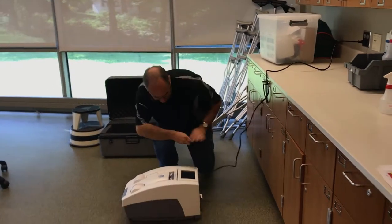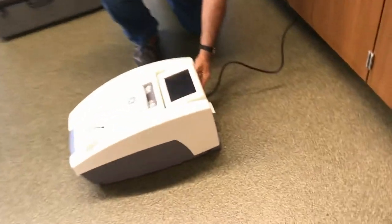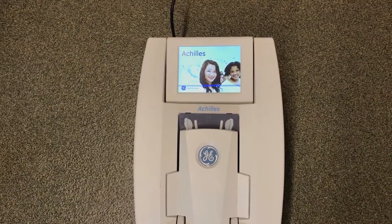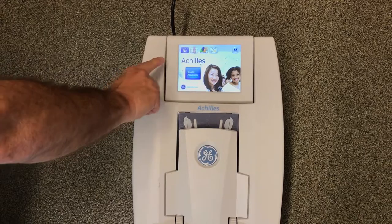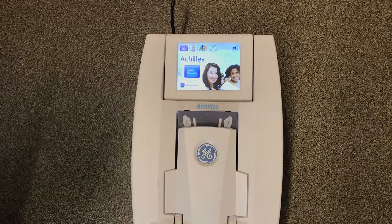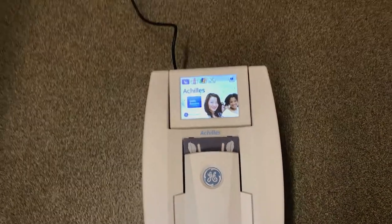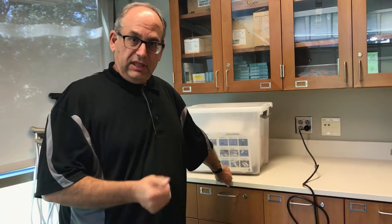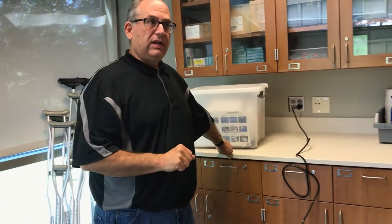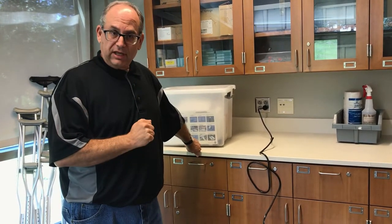Place the machine on a flat, level surface, then turn it on. It's a touch screen and the different options appear on screen. It will immediately indicate that a quality assurance test needs to be performed since the machine was just turned on — you must do that before running any test. You only need to do the QA the first time you power the machine on. If you turn it off or move it, you'll have to re-perform the QA. Once it's done and the machine stays on at that location, you're ready to use it.